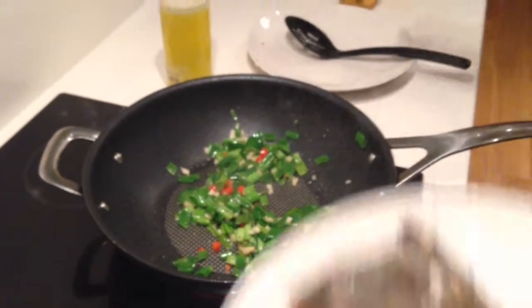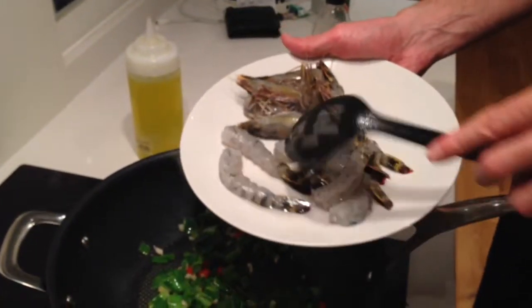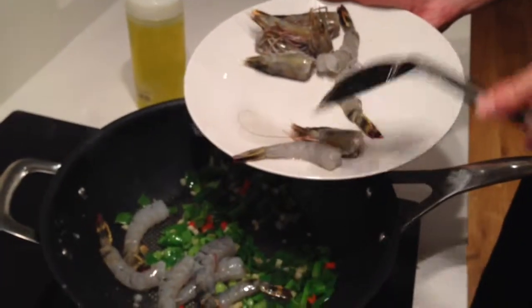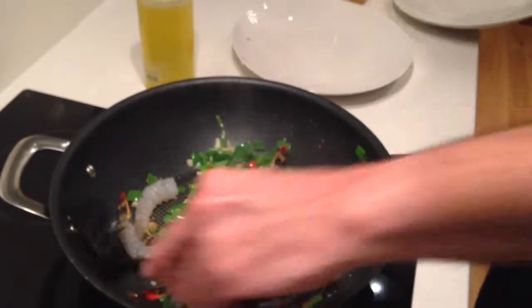So now we're going to add our prawns — these are beautiful prawns from Waitrose, I think they're king prawns. I've got the tails and I've already taken off the shells. I've also got the heads, because I love sucking the heads. A lot of people aren't into that, but I think they've got so much flavour.